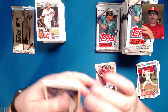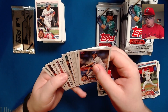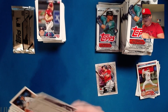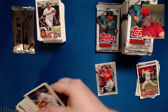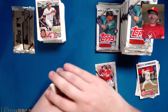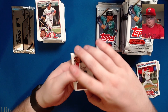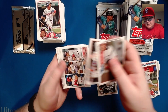Hopefully you guys aren't hearing any buzzing — my phone is currently going. We have a backwards card — why is it backwards? It ends in six-five, so I'm guessing we have a foil board. Yeah, it's a foil board. AJ Minter, Jorge Alfaro, Giants team card, NL home run leaders, Carlos Carrasco, Matthew Liberatore.